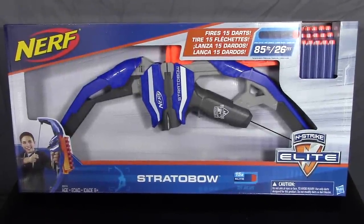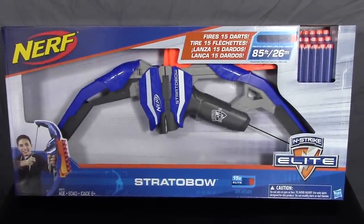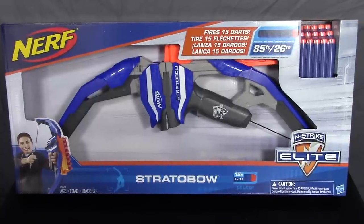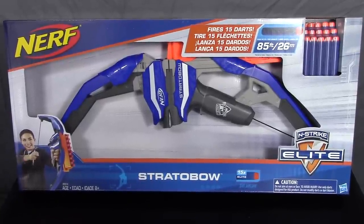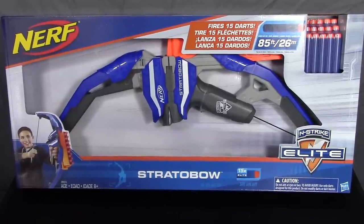Here we are today with the Nerf Elite Strato Bow. We'll take a quick look at the packaging in this video. Got this for thirty dollars at Walmart, but it should be available pretty much everywhere Nerf is sold at that thirty dollar US price point.